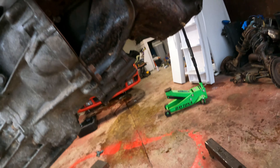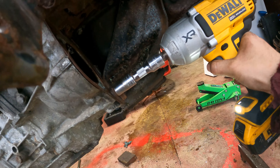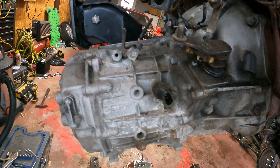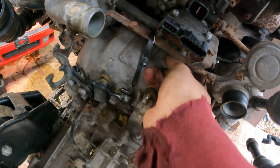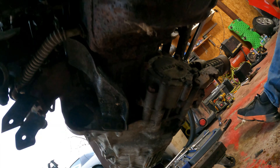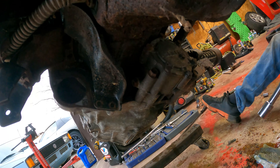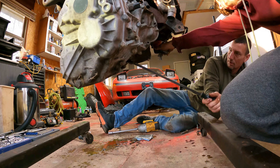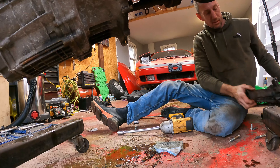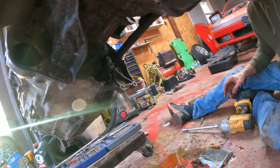Got the starter out. Now pulling the bell housing bolts and gusset plate bolts. Found out these cars actually have a Jet drag transmission — pretty cool. The gusset bolts are 14mm and the bigger bolts are 17mm. We also found out the transfer case is extremely close to the oil pan, so there's virtually no way to get them apart without this disassembly.